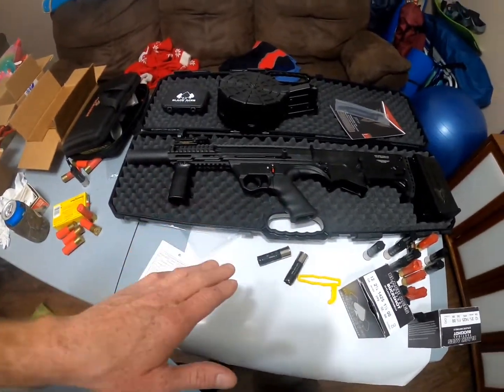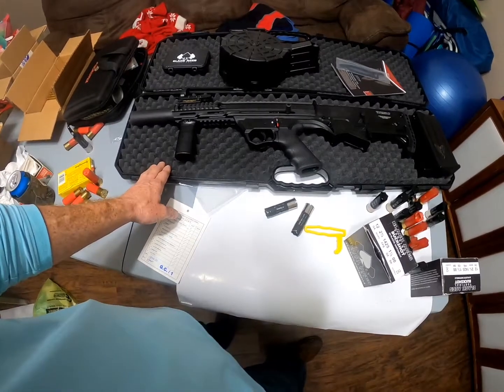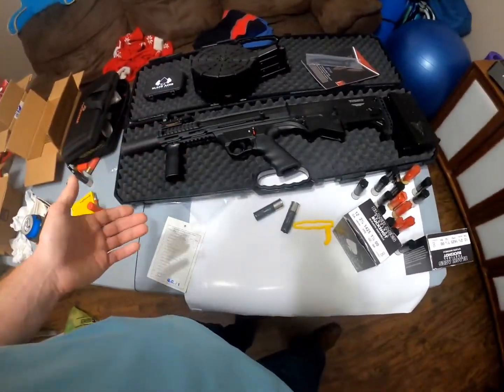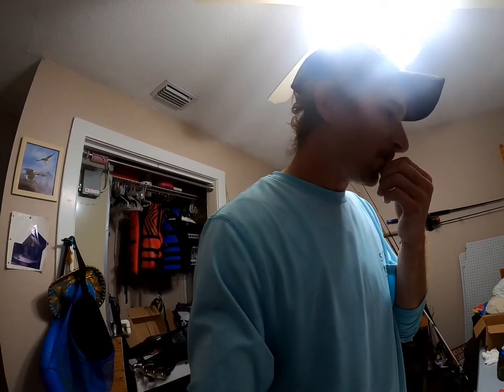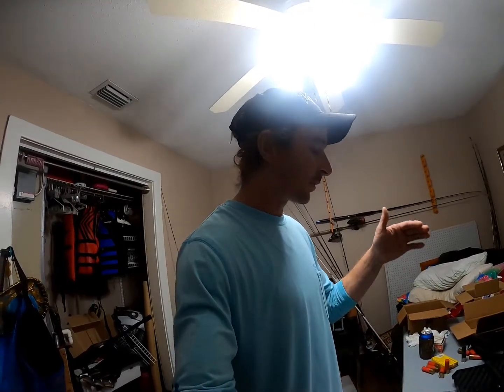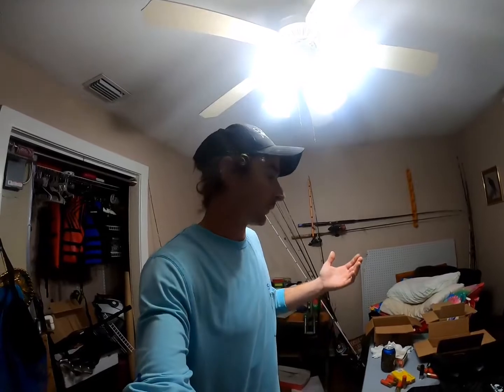Holy crap — did you see that? It is freaking awesome, that thing functioned amazing. Here's the final verdict: forget the Panzer. Lifetime warranty, functions properly right out of the box, doesn't require a break-in period. It is very loud though — way louder than the Panzer for some reason, even though it's the same 18.5-inch barrel. I don't know if maybe it's the chamber design. I shot the same ammo out of both and only put one mag through it — functioned perfectly.